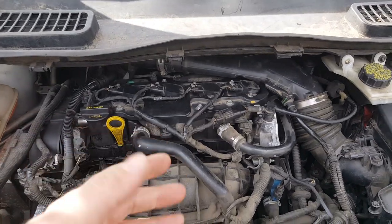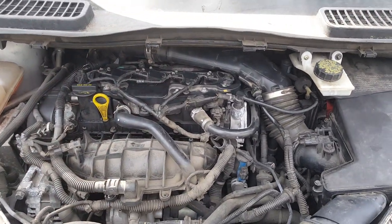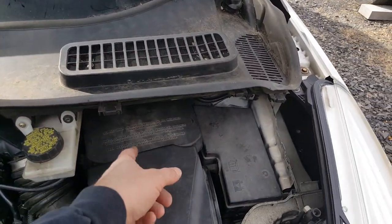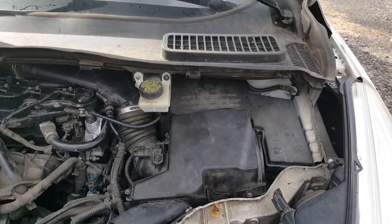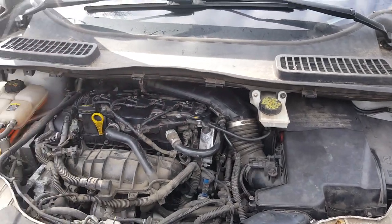Before I do any work, I'm going to be spraying off any of this dirt and stuff. Before we can do that, we're going to get this cowl up here out of the way. We'll make sure we disconnect the negative and the positive - make sure that we've got the battery disconnected before we go to spraying this off.